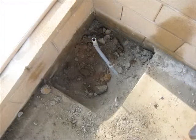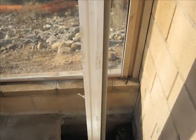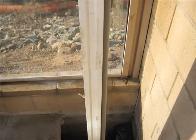If power is to be run to the cover, it can be run up the post. You will need to run conduit in the footing to do this.